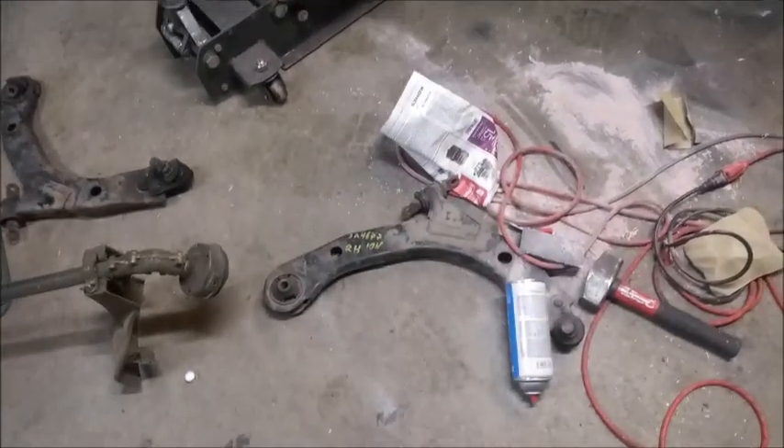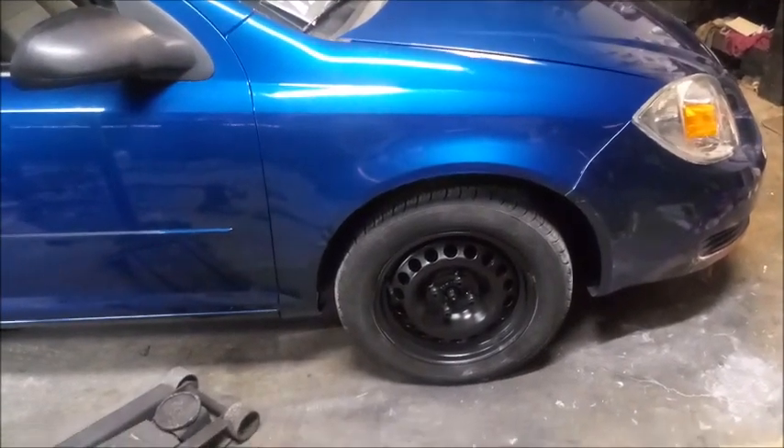We're using a used part today — better than broken. Here we go.